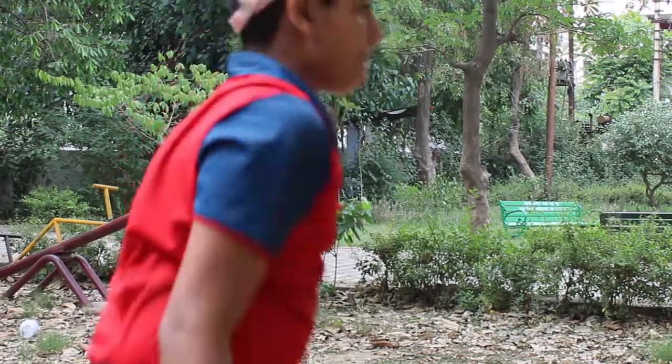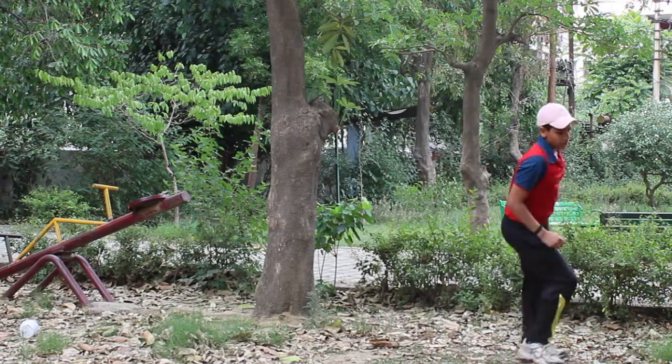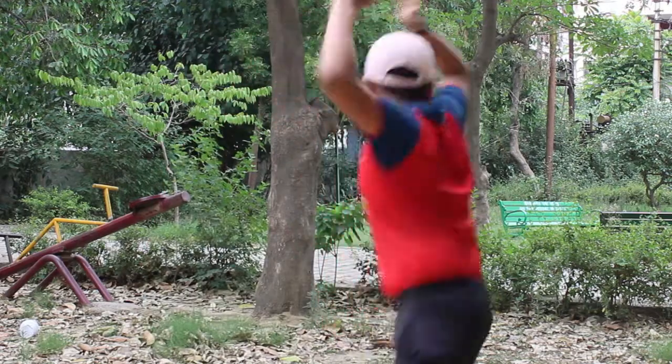Hello everyone, my name is Madhav Sharma. I am going to teach you the basics of cricket — like defense, drive, back foot defense, punch, and pull. Let's do it!